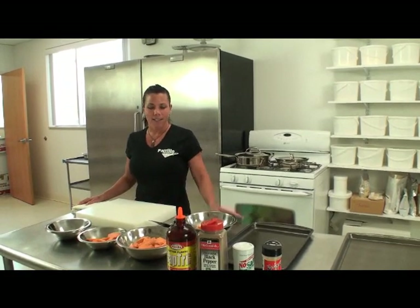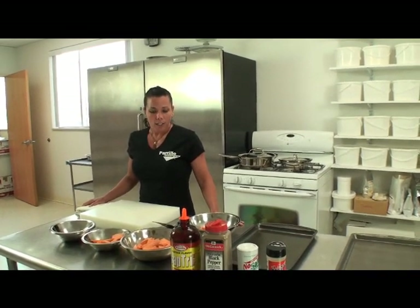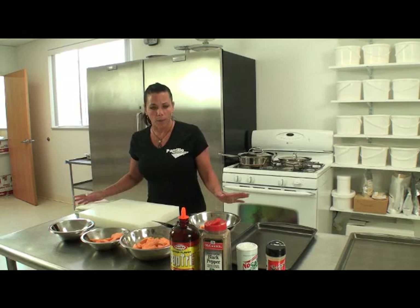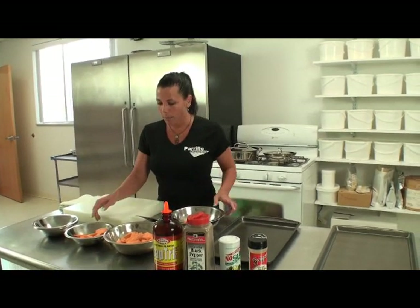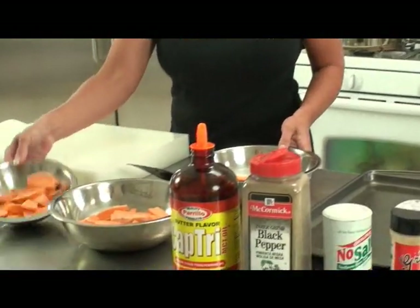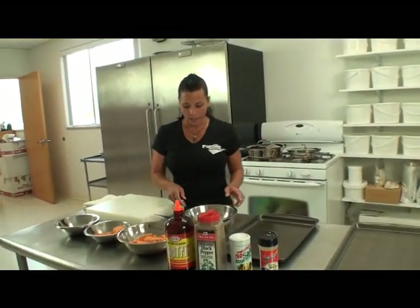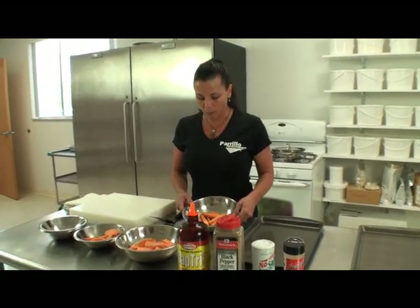I recently had a baby seven weeks ago, and this is something that I ate while I was pregnant, and it's something that I make year-round that my family enjoys. What we're going to start with is I've already peeled my potatoes. I've made some thicker that I'm going to bake in the oven, and some thinner that I'm going to fry in a skillet.